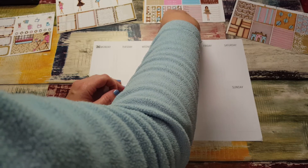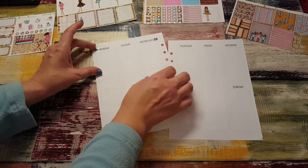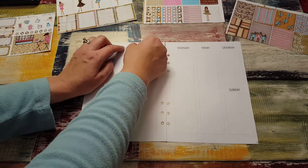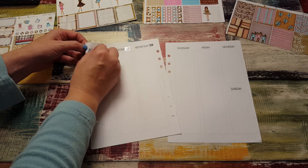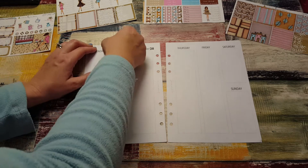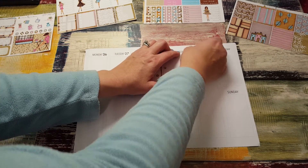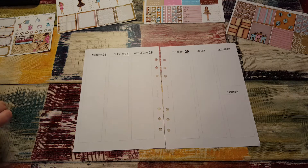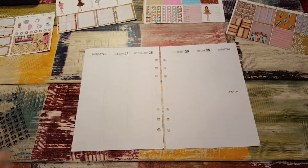Maybe I should put it on this side. Hopefully it's not stuck — oh, it's stuck. That's unfortunate. I don't think I can get it all out. Okay, it's fine, I'm going to put a new one on. 26th, 29, 30... and then one and two.